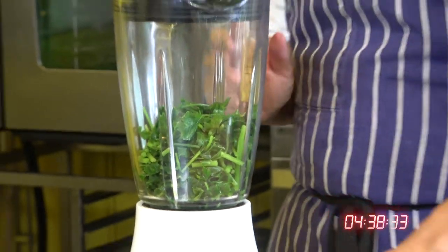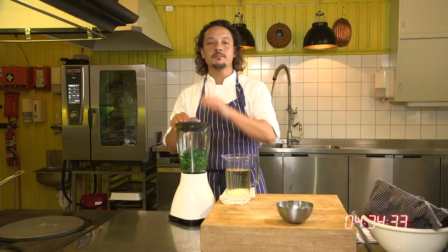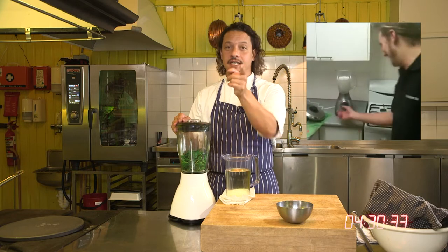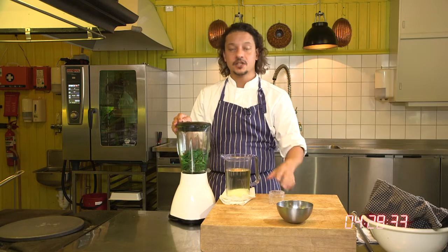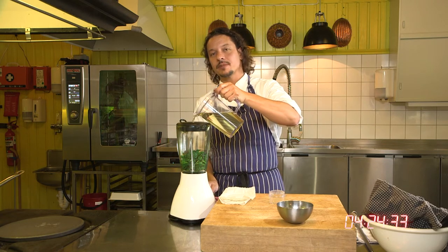Once you've got your parsley in your blender, you can start slowly adding the oil while you blend. Please don't forget to put the cover on — if not, you're going to paint the roof, and I tell you, that's happened to me a few times. Not a fun experience. So add your oil and start blending slowly.